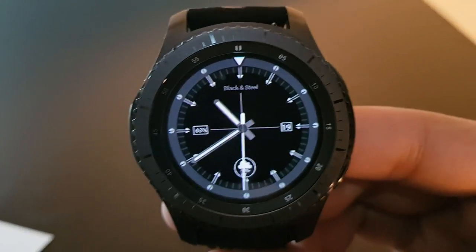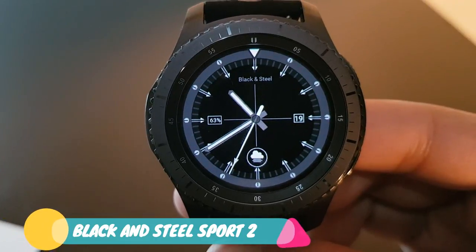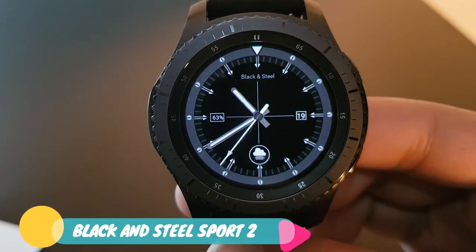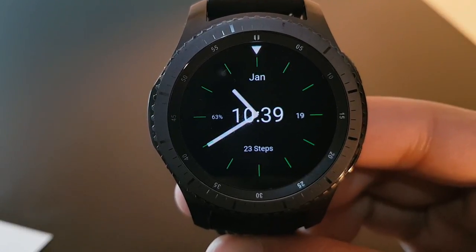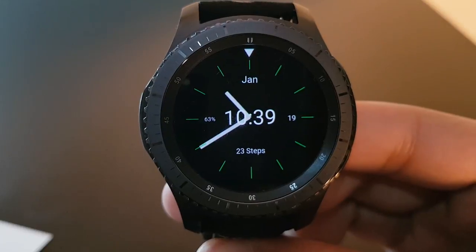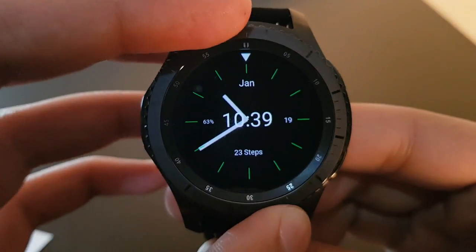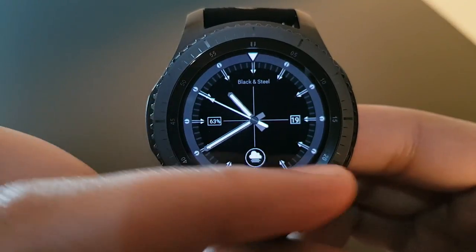The next watch face is Black and Steel Spoke 2, available for free on the Facer application. It's a very beautiful and elegant watch face. Here is the always-on display — you have your basic battery percentage, date, and analog time. Grab it from the Facer application.